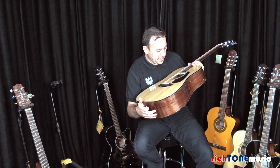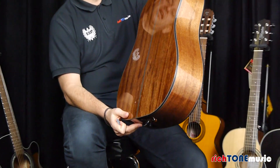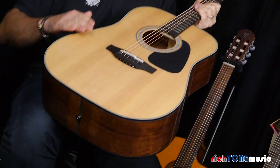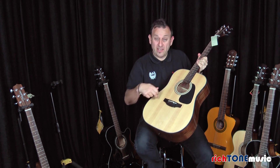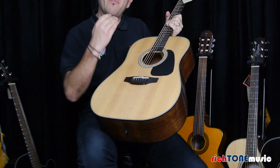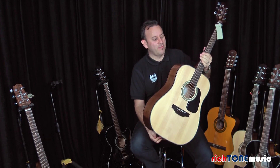The model number is a GD30 in natural, and what we've got here is a mahogany back and sides. We've got a solid spruce top with quarter-sawn X bracing in there, and that really gives it rigidity and solidity, but it makes it resonant. It really helps it resonate and this is a great example.